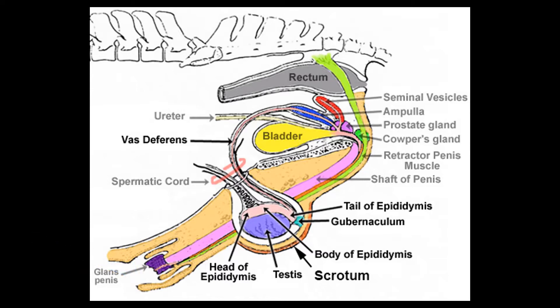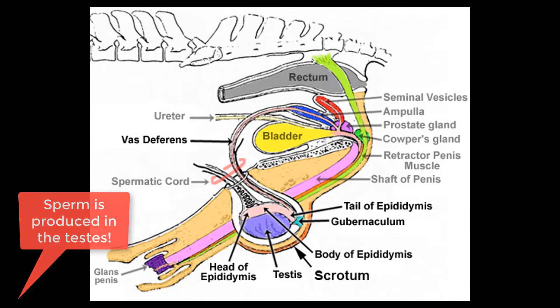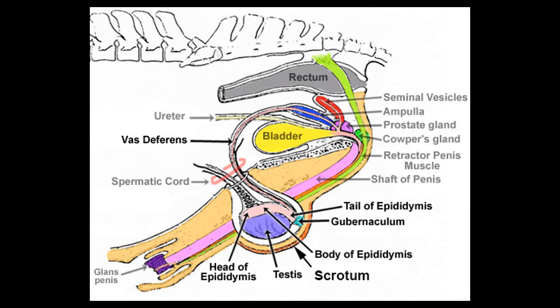The next part of the reproductive system is called the scrotum. The scrotum is a pouch of skin which covers the testes. The scrotum is held fairly close to the stallion's body and is important in regulating temperature of the testicles. There is a muscle called the cremaster muscle which can raise or lower the testes to help regulate temperature.